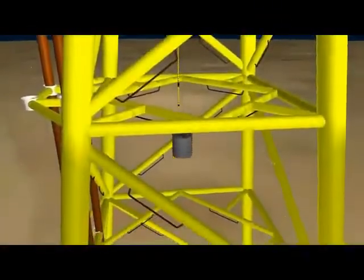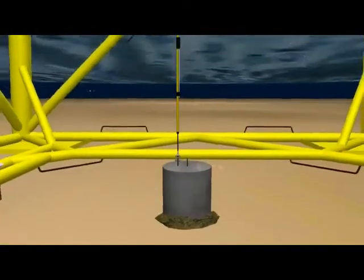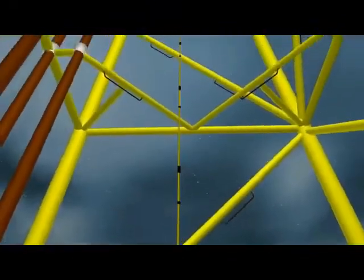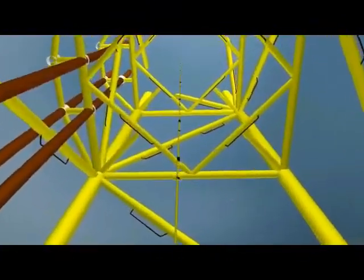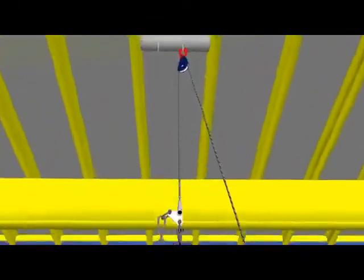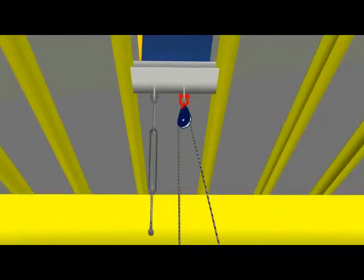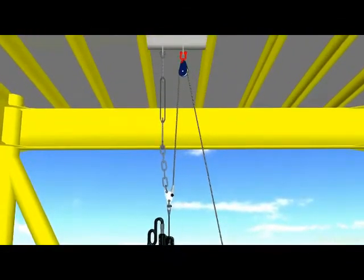The VTA cable is custom engineered to meet the cathodic protection requirements of your structure. The number of anodes on the cable increases with the size of each level. Step 6: the cable is tightened up to a predetermined tension, which allows for a moderate deflection, and it is then secured to a topside pad eye.